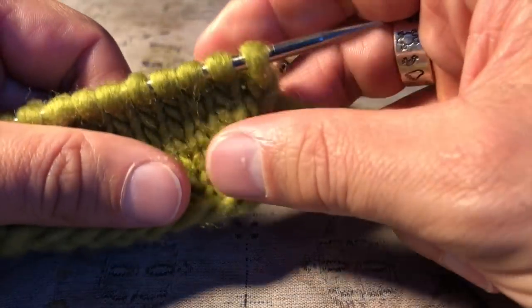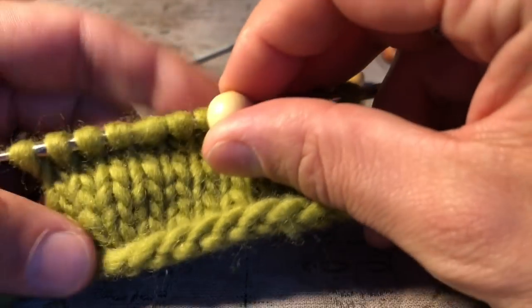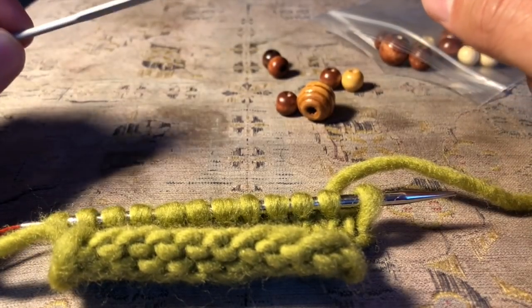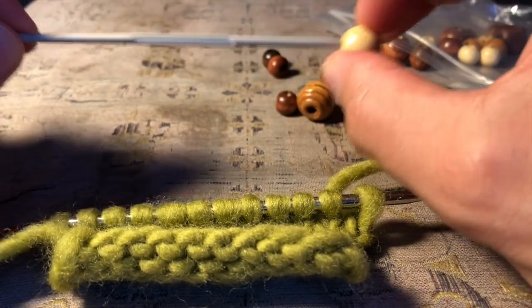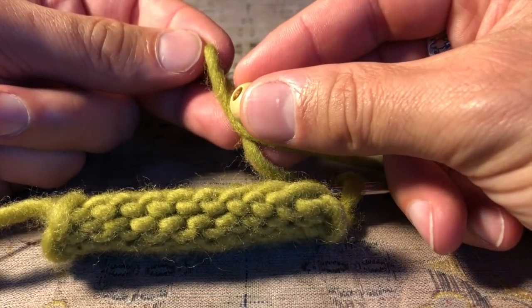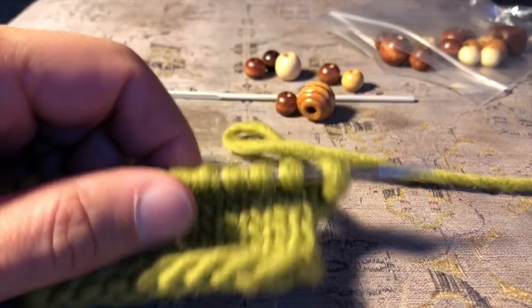I'm putting these little wooden beads onto a swatch using a very small crochet hook — this is 2.5 millimeters. The stipulation is that the holes in your beads need to be large enough for the hook to go through, but also large enough to have double the thickness of your yarn. Whatever your yarn is, it needs to be able to be doubled over and fit through the hole with the crochet hook as well. If you can manage that, then the bead will work very nicely.